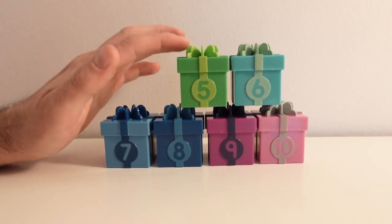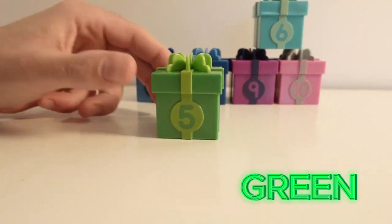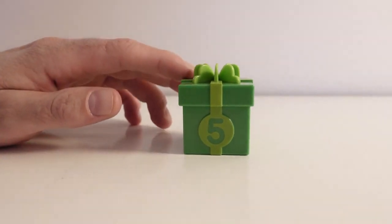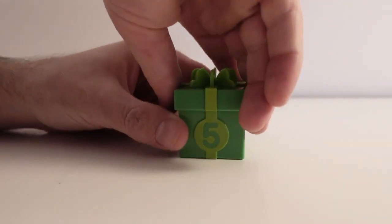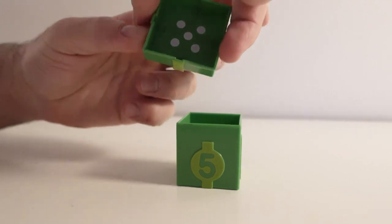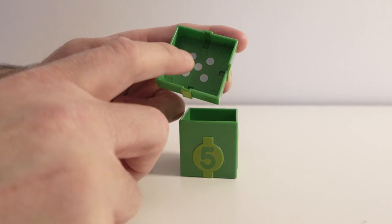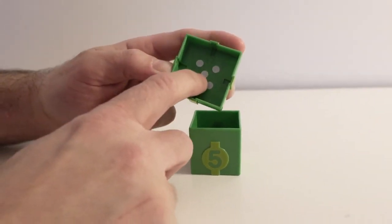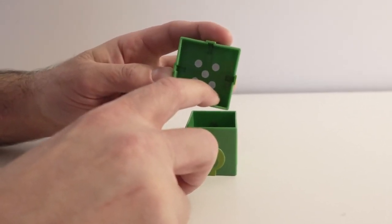The next color we have is green. Let's see what's inside the box by opening it up. This present box has the color green; on it we have the number five. Let's open the box up and see what's inside. Right here we have five dots. Count with me! One, two, three, four, five. Five dots!